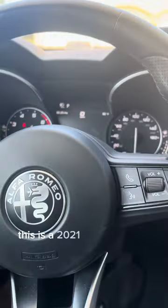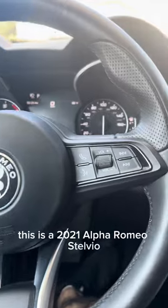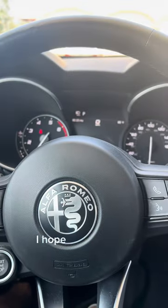This is a 2021 Alfa Romeo Stelvio. I hope it was helpful.